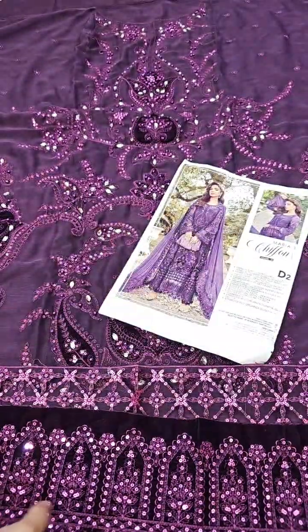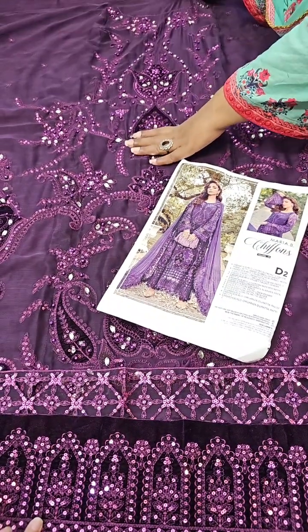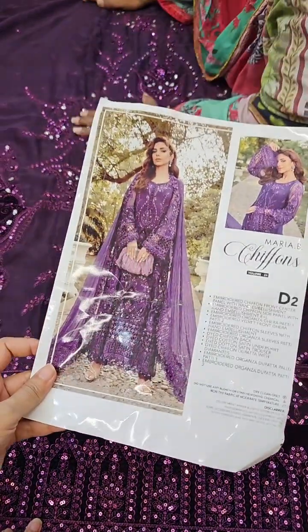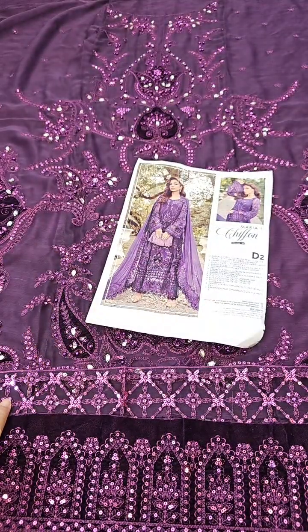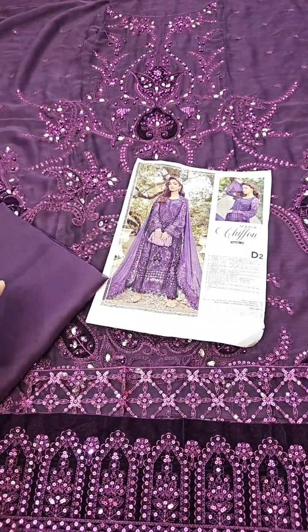Very beautiful look. Here we will set it a little bit so that you have the idea of how the front is looking — exactly like that, you can make the same look. Then the back is plain. We also have to show you the sleeves; we have used the fabric trouser.